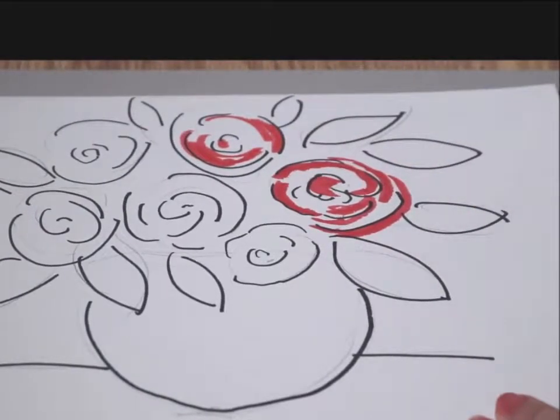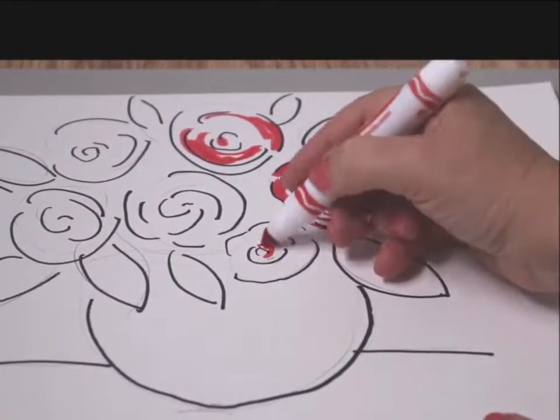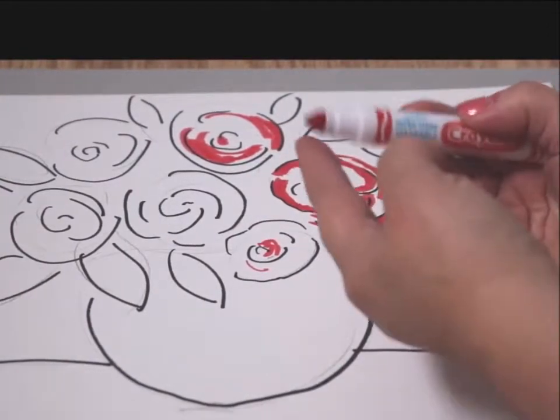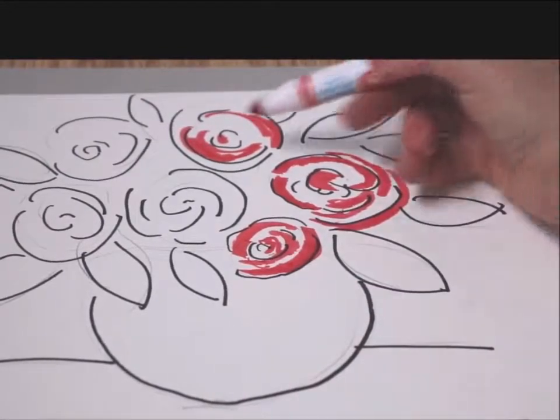Now there's a secret to the markers. The pointy side of the marker makes it very thin. I usually tend to use the side so it makes it thicker. So there is a difference in how to use the markers.